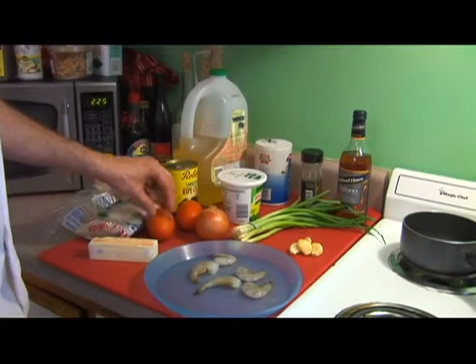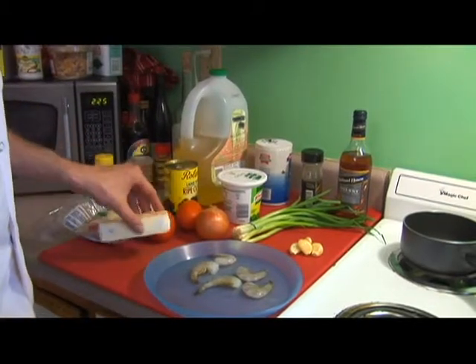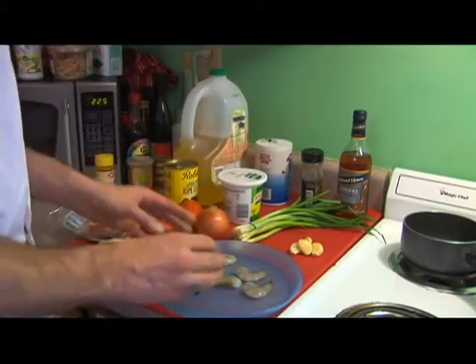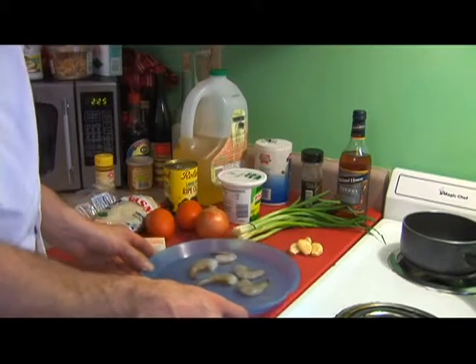We're going to dice that second tomato, and we're going to add a little bit of butter and some sherry. We're going to bring all those flavors together, then we're going to take our shrimp and put that in.